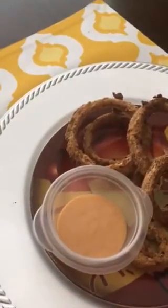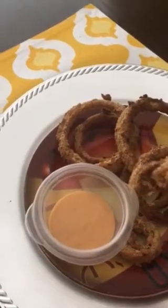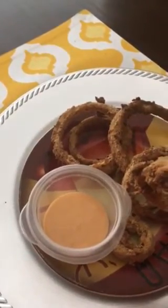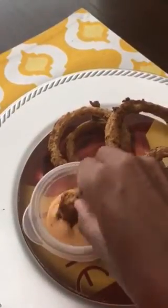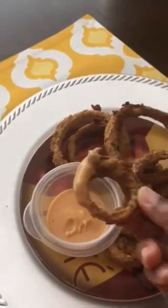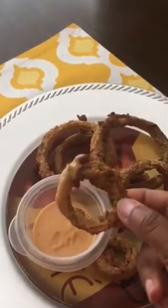And I have some yum-yum sauce. If y'all don't know what yum-yum sauce is, you better find out — just kidding, I'll show you. So I'm going to dip some in here and then I want to take a bite because I want you to hear the crunch.